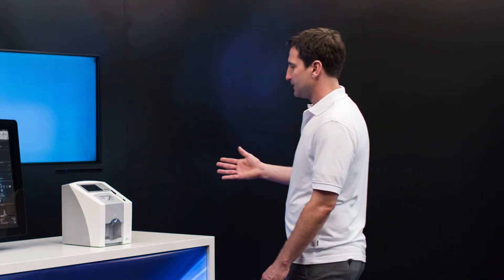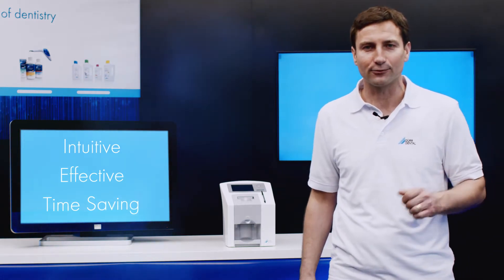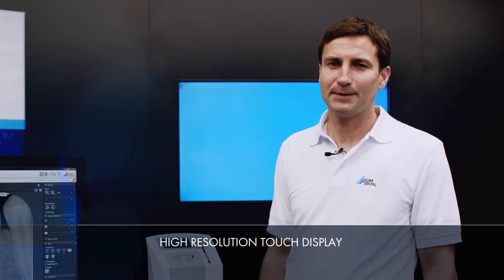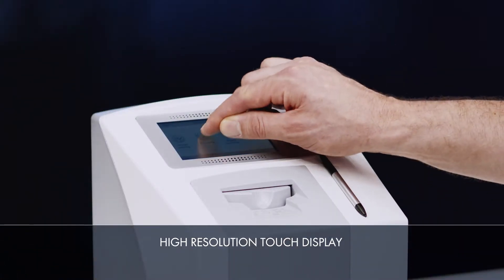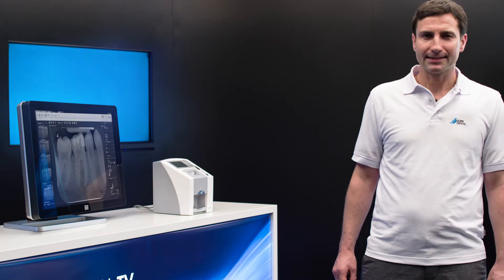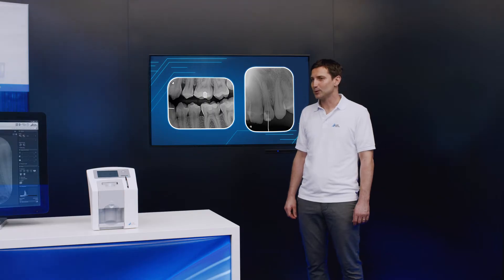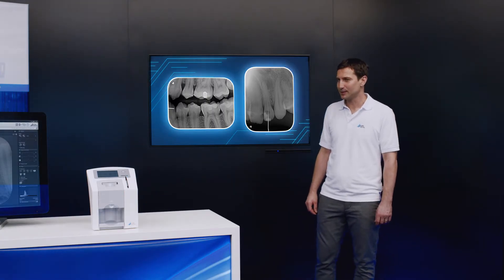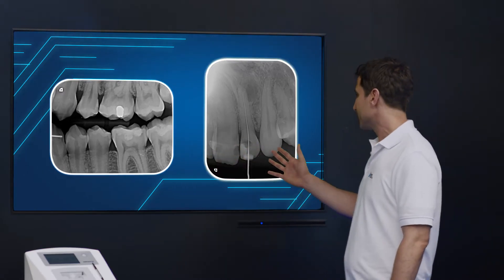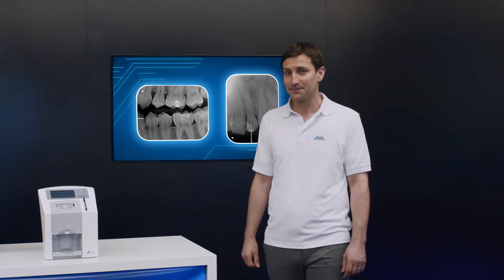The VistaScan MiniView image plate scanner allows the user to digitize image plates in a way that is really intuitive, effective and time-saving. Its large, high-resolution touch display provides a user-friendly interface. Features such as Wi-Fi functionality, Standalone mode for operation independently of the practice network, and ScanManager for an optimum practice workflow make this device truly unique. The VistaScan MiniView is produced in Germany and delivers top made-in-Germany quality. Thanks to its unsurpassed image quality, the VistaScan MiniView can reliably visualize D1 carious lesions and endodontic instruments up to ISO 06, with a resolution of up to 22 line pairs.